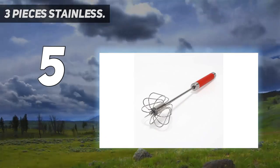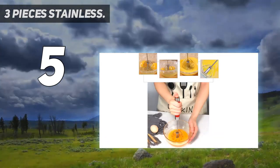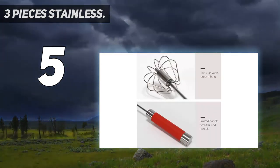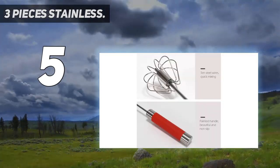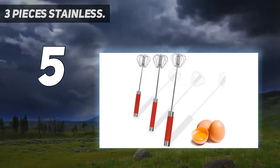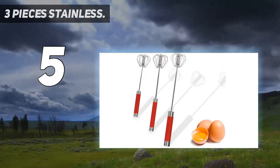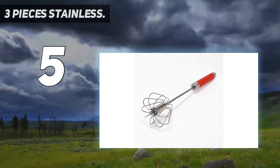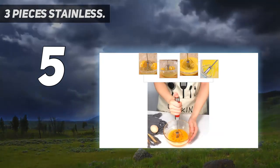You can also use it as a hand push whisk beater for eggs. It's mainly for whisking, whipping, and frothing — for coffee drinks, milkshakes, whipped cream, salad dressings, gravies, sauces, mayonnaise, meringues. Perfect for kitchen, hotel, cake shop, restaurant, baking, and more. Buy with utmost confidence.